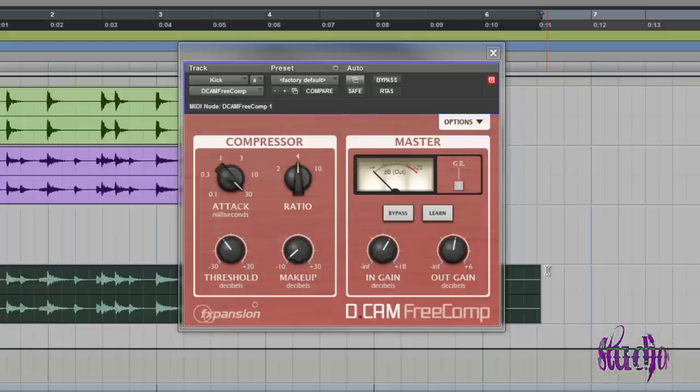You should also try it on guitars, try it on a master bus, try it on all kinds of different audio sources. It's a pretty cool plugin.